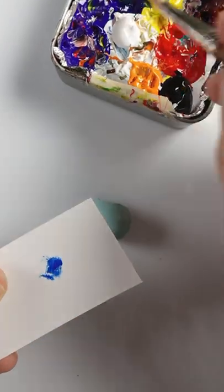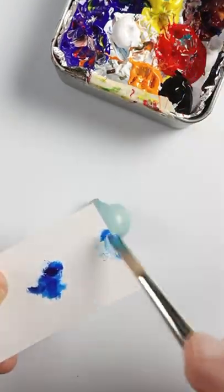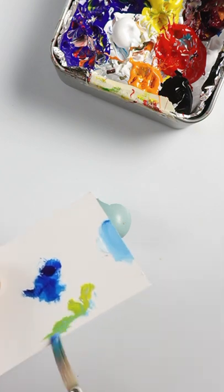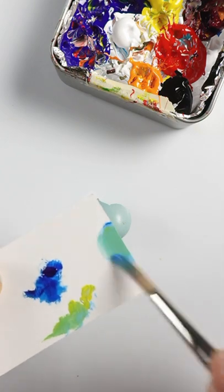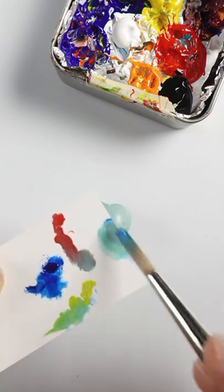I'm going to match the color of this robin's egg. This is phthalo blue and titanium white. The egg is more greenish, so I'll add some hints of yellow ochre to it. Small amount of red to make it more dull.